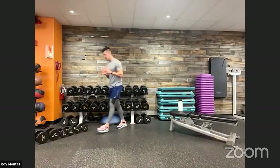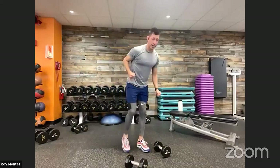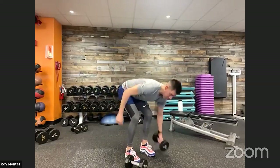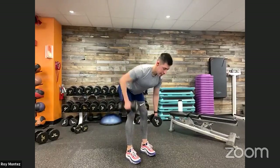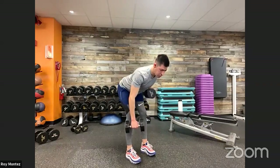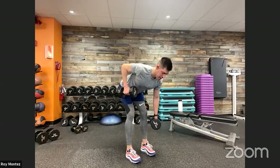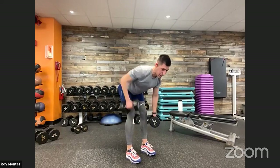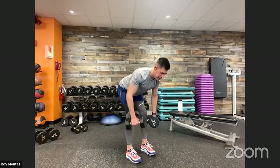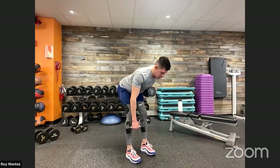Grab that dumbbell — bent over alternating row. We can scale up, team. If not, make those fists and really work on controlling and contracting that top movement. Same 40 seconds on the clock. Bending over, keeping that core tight, pushing those hips back. Controlled movements — bringing that elbow up towards the ceiling, dumbbell tracking close to your chest. Feel your lats working and engaging. Bring that navel in towards your spine. Soft bend at those knees, feet shoulder width apart.